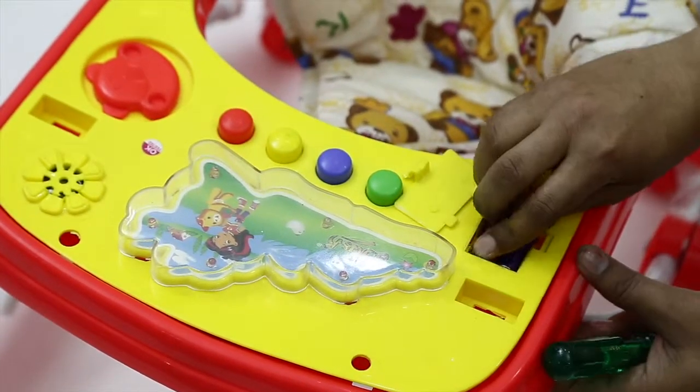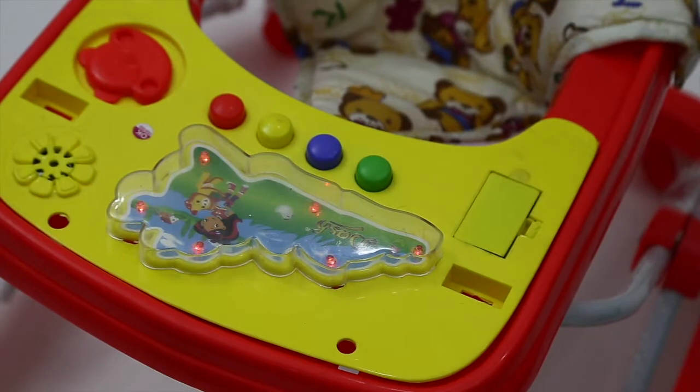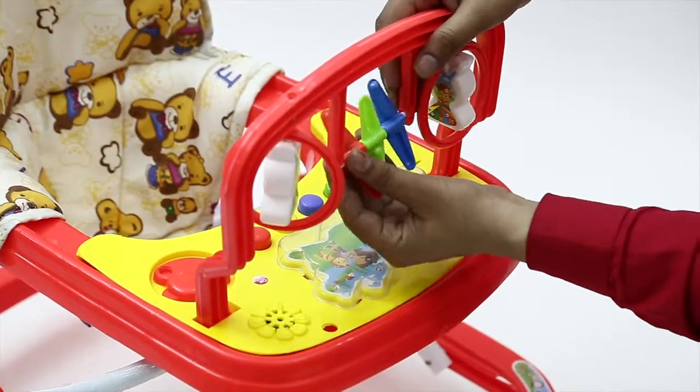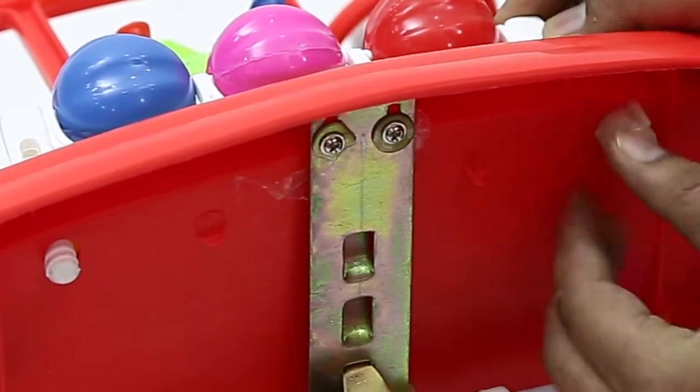Insert two double-A batteries into the musical tray to activate the bright LED lights and music. For the finishing touch, place the front toy stand with the help of a plastic screw and place the toys in between both the stands.